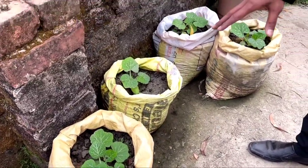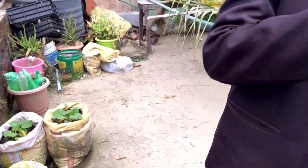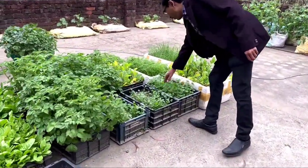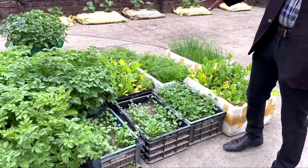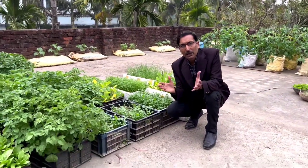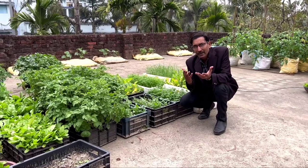These are the pumpkins we have grown — we need to erect some trellis and stakes and within two months you can harvest. Here are lots of coriander, spinach, and radishes you can see behind, along with some foam and grow bags.